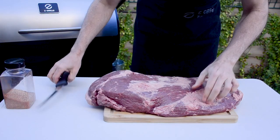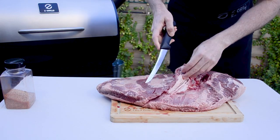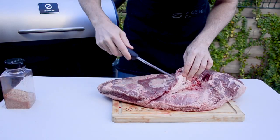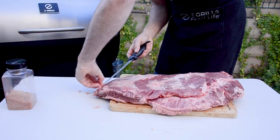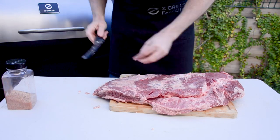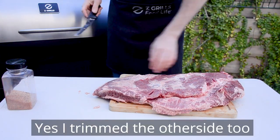Just going to trim off some of the excess fat here. I've never done this before, so I am absolutely just going with my instinct. So if you're a butcher and you're laughing, laugh away — I don't mind. I'm not even going to talk about the anatomy of this meat because I will make myself sound stupid. We've got the flat and we've got the point. It's a big piece of brisket which I'm going to cook in the Zegwells Australia, and that's about as much information as I'm going to give you today.